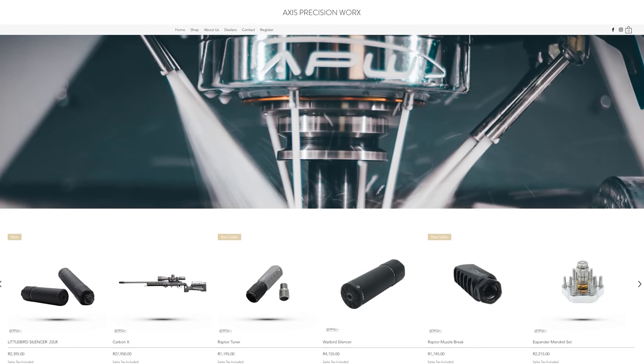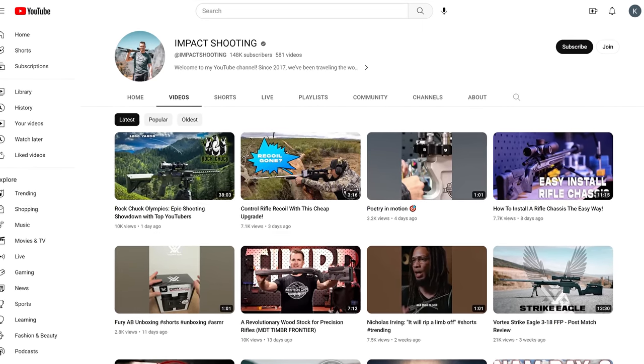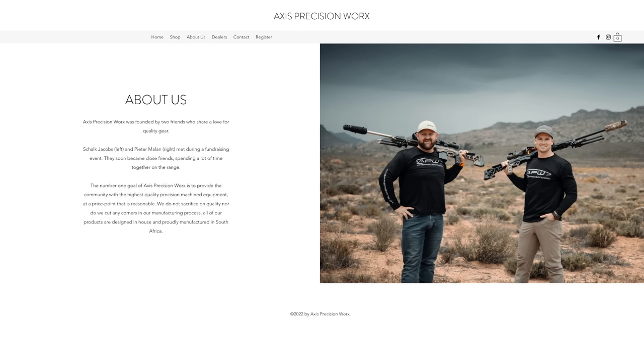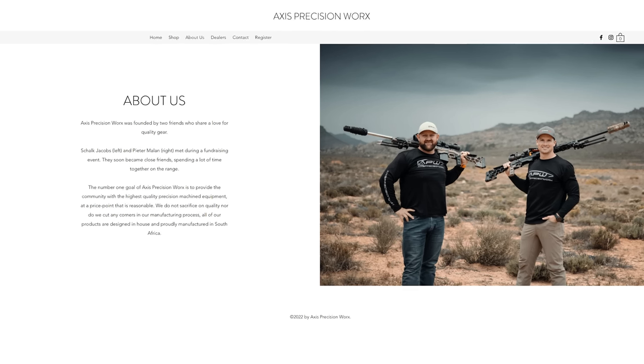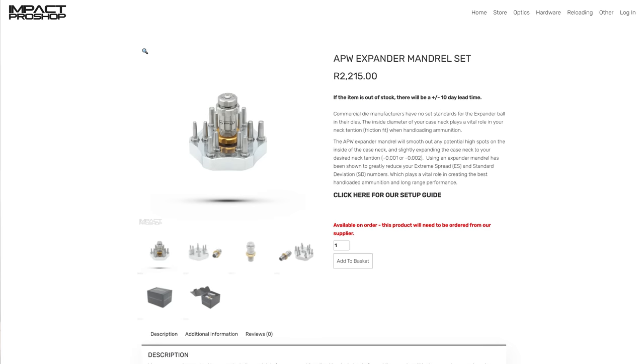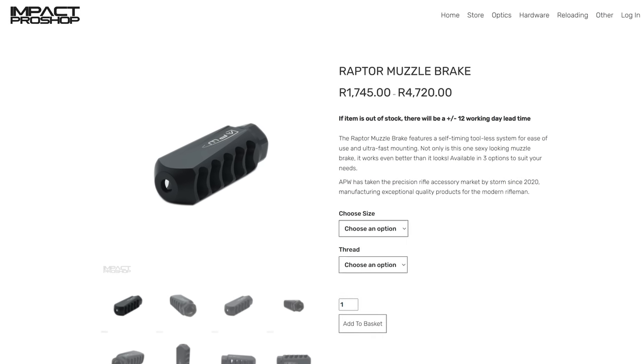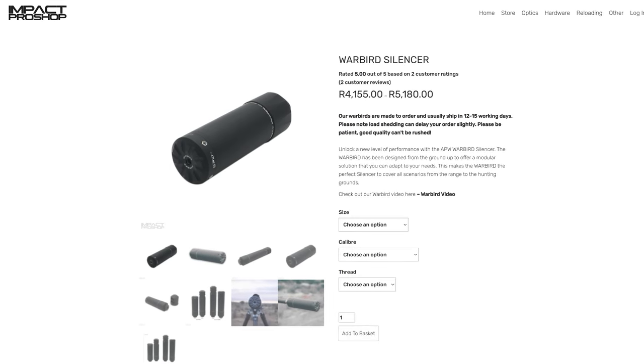Axis Precision Works is a collaborative effort. My friend Peter Milan from Impact Shooting — him and a buddy started this company all about basically solving some problems that they run into when they're hunting or when they're doing precision rifle stuff, including things like reloading tools, brakes like the Raptor which is available in steel and titanium, the Warbird suppressor and more. Axis Precision Works is a South African company focused on precision shooting needs for both hunting and match-type scenarios. Peter Milan is a big PRS competitor so he comes by this very naturally.